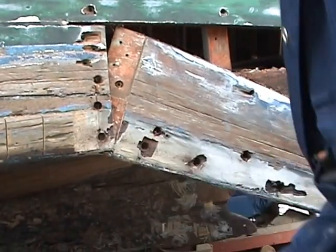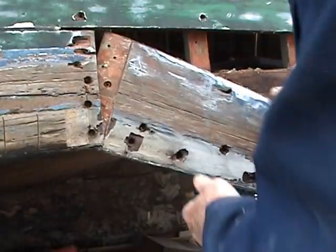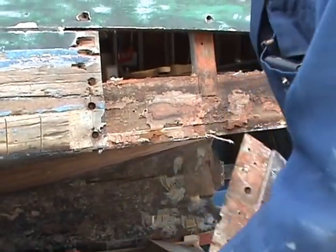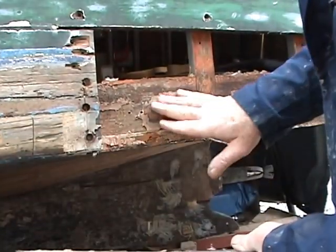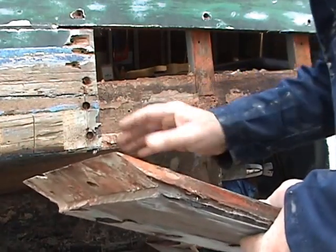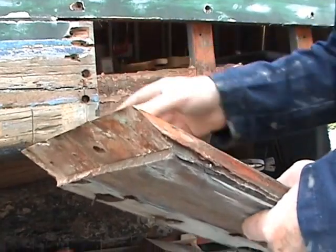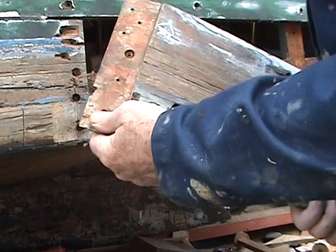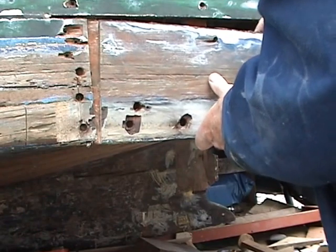It completely took the head off, which hasn't helped me at all — but actually it has helped me. I'd say this was the original plank, looking at the age of all that material behind it. I'm going to clean up behind there and make another joint. I want exactly the same as that with a new plank, and I shall replace that.